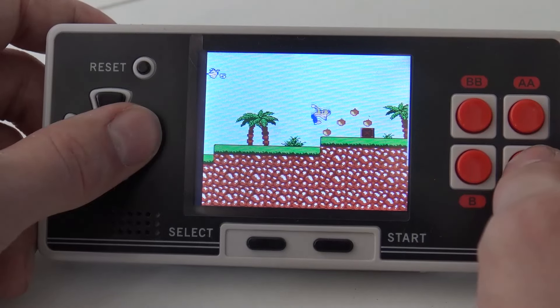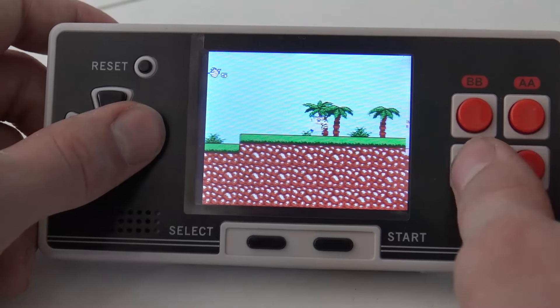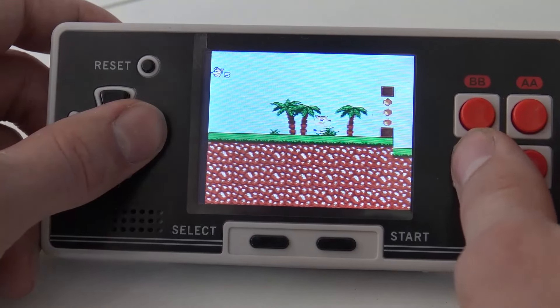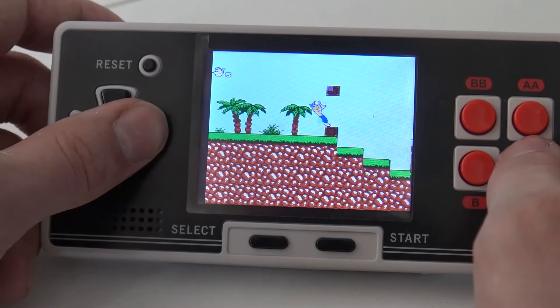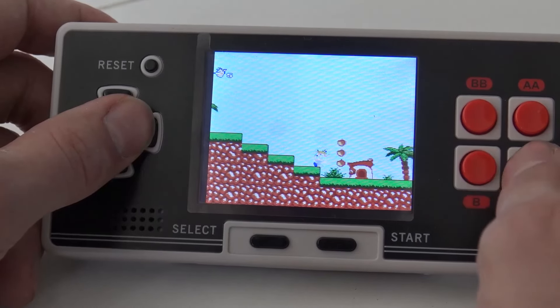I can jump a lot - cool! We can even move the character - that's really cool. To be honest, I can really appreciate this homebrew game, it looks really cool.